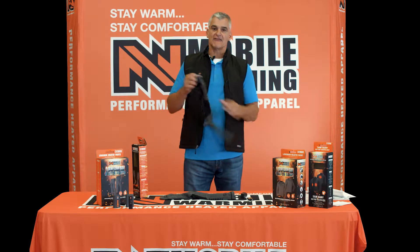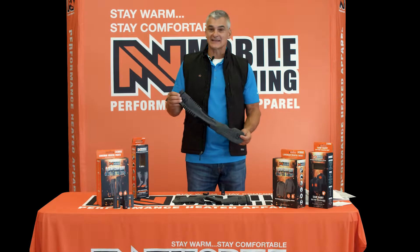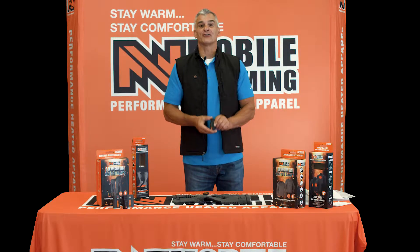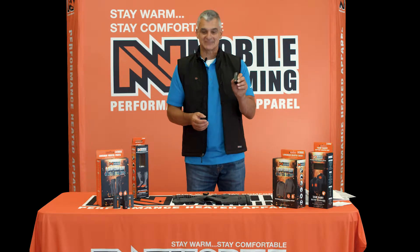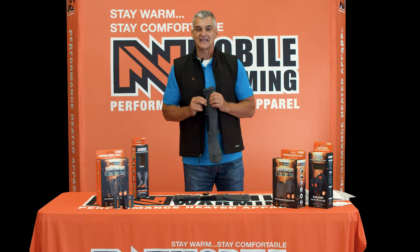Perfect blend of high-quality wool, moisture wicking, and it's antibacterial. It's powered by two 7.4 volt lithium batteries — crazy small. They tuck quite nicely in the sock; you can't even tell that you have a heated pair on.